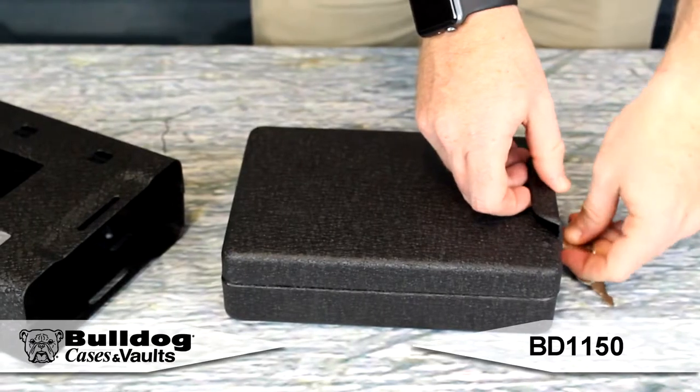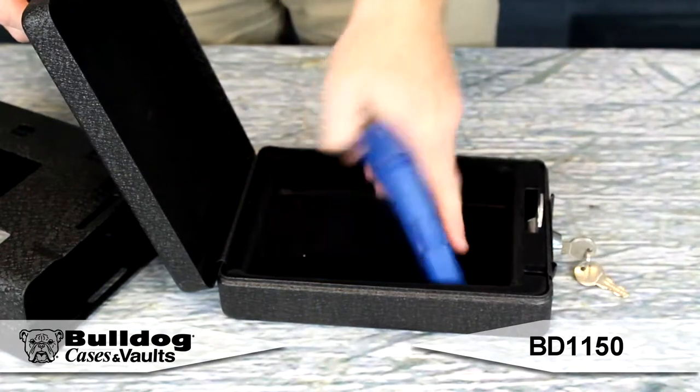Hey guys, this is Eric from Bulldog. I've got the BD-1150 here. This is the car or personal safe. The car or personal safe includes mounting hardware, bracket, and security cable.